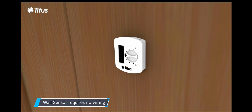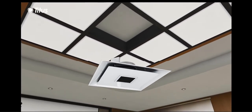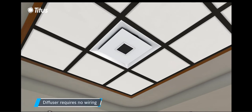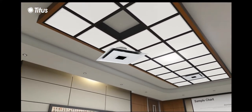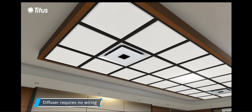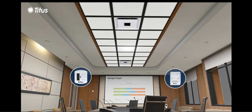Once paired, the wall sensor is positioned and installed — no wiring is required. The diffusers are installed, and again, no wiring is required. A single wall sensor and postmaster can control up to 15 diffusers.